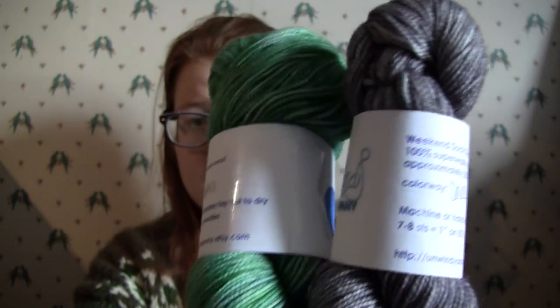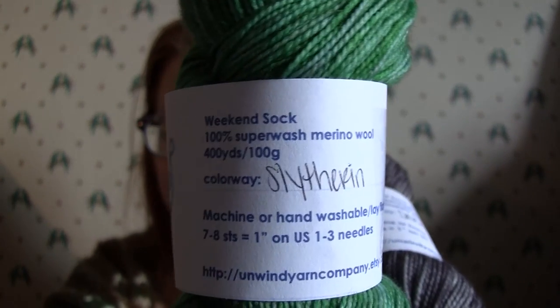Anyways, I made my second Solution with yarn from Unmined Yarn Company. I also got a shawl kit from Unmined Yarn Company — it's for the By the Sea shawl. Look what colorway it is!